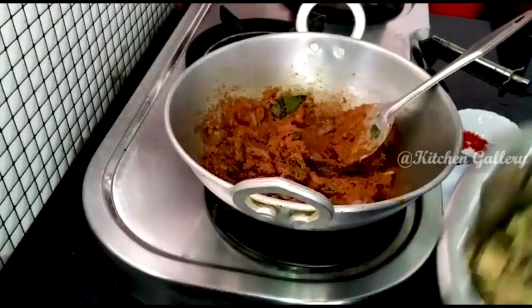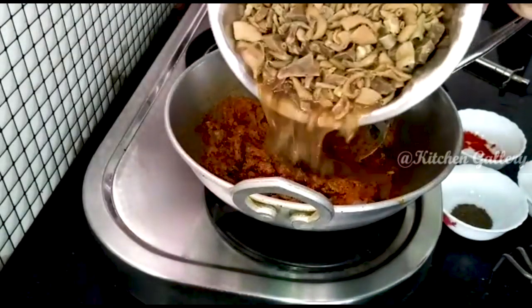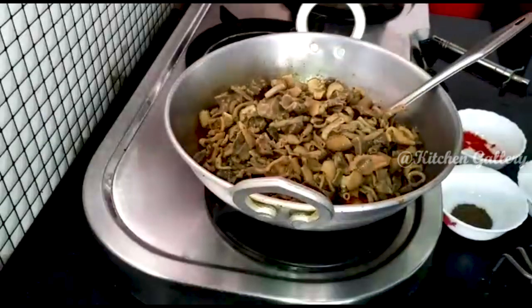Now we are going to cook the kodal. We will cook the kodal.